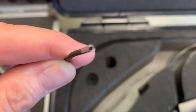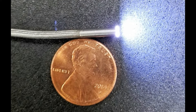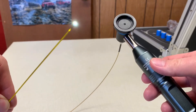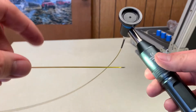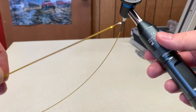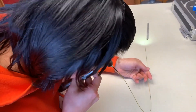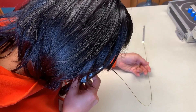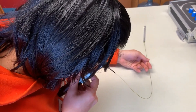Bore scope diameters range from the above-mentioned sizes all the way to very small diameters, even under one millimeter, such as this 0.7 millimeter diameter bore scope. With modern technology, even cameras with small diameters can provide an image resolution which is surprisingly sharp. Using a small tool called a micrometer is a good way to get an accurate measurement to pair the best bore scope with your needs.